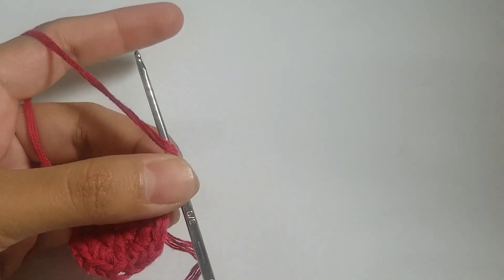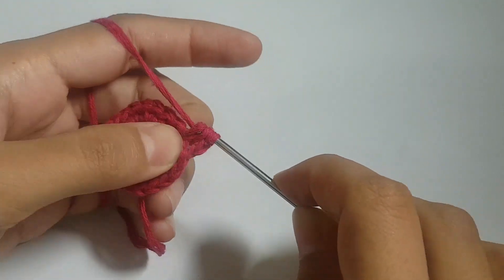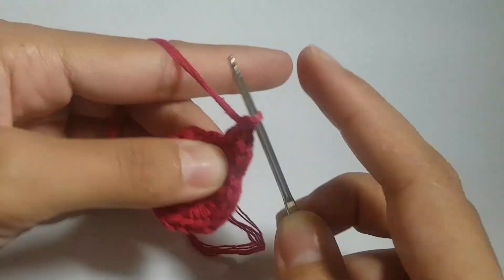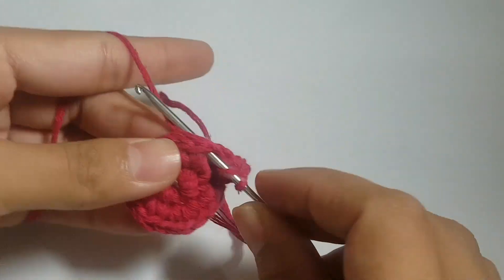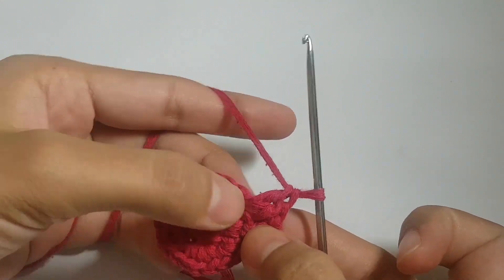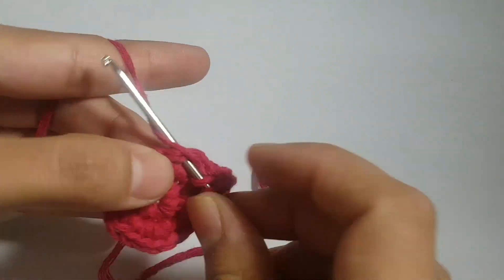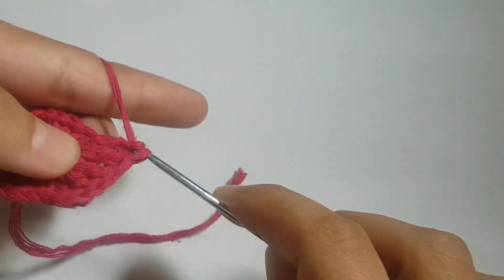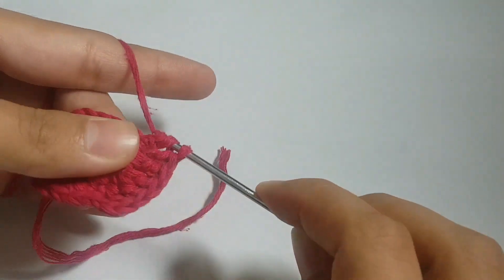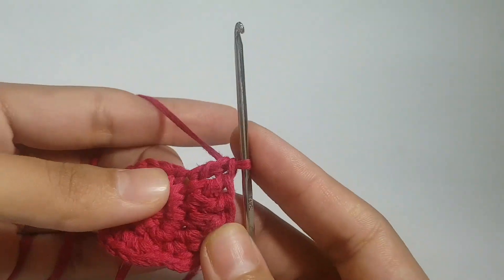I've made two chains. Now we follow the double crochet pattern: enter the hook into the first chain and make one double crochet, but in the second chain make two double crochets. In the third chain make one double crochet, and in the fourth chain make two double crochets. We will follow this alternating pattern — one dc, two dc — until the end of this row.